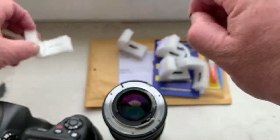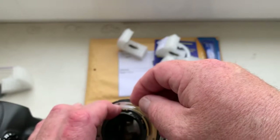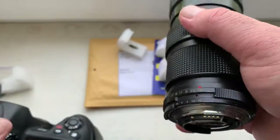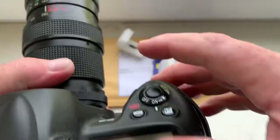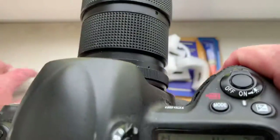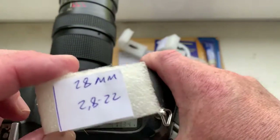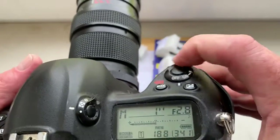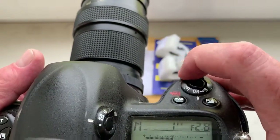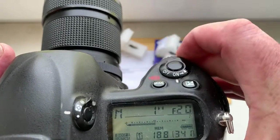Chip number four. I pre-programmed focal length 28mm and aperture range from 2.8 to 22.